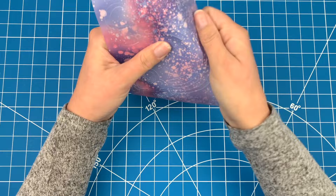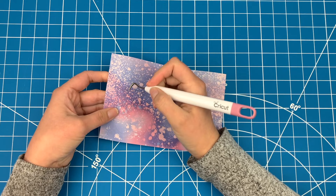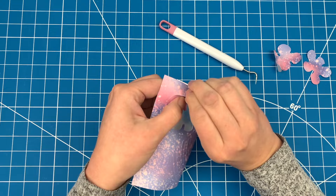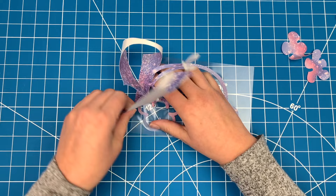Now I'm ready to pull off the background. Use your weeder tool to get any tricky sections started and once you have that, it's pretty easy to just pull off the background. I like to keep the design off of a mat when I do this in case I need to re-crack any sections as I go. This design looks good and is ready to stick on the shirt.